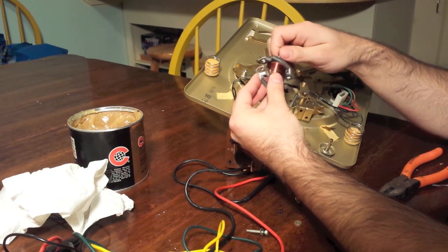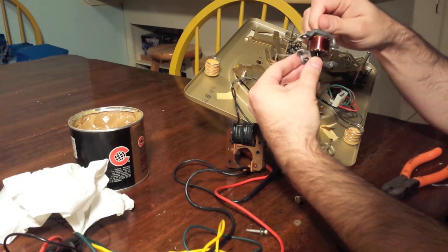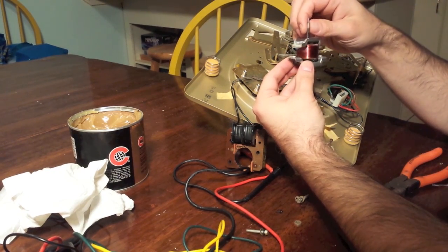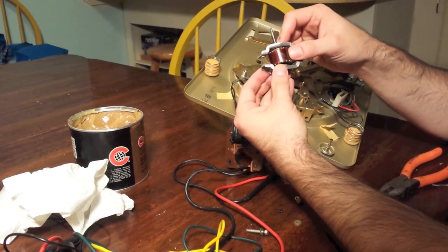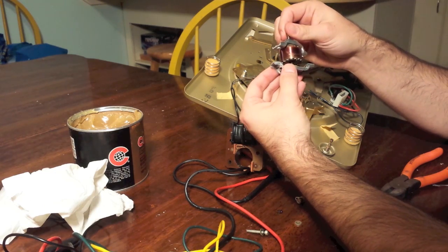This is another example of a motor that was neglected, locked up, and no longer functioned. My first step was to pull the entire assembly. I pulled the motor — the motor sits on this rubber mount right here that you can see moving.